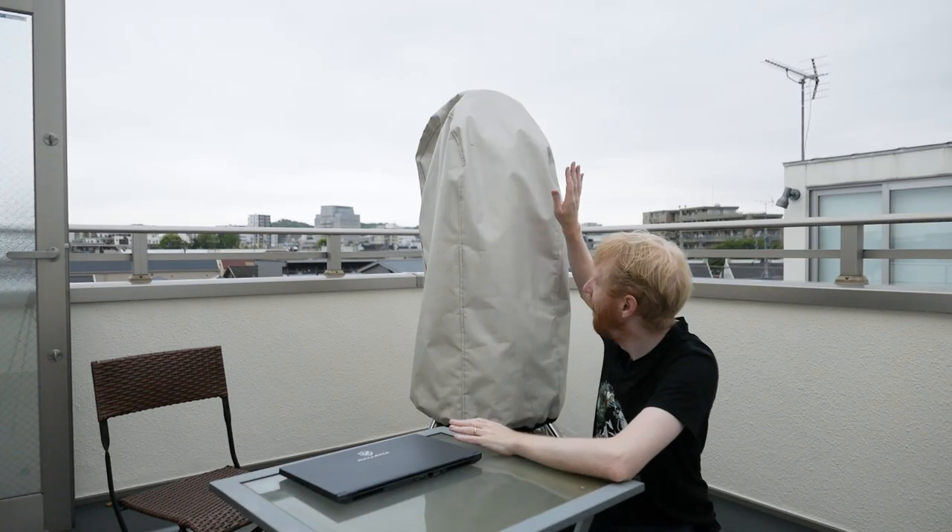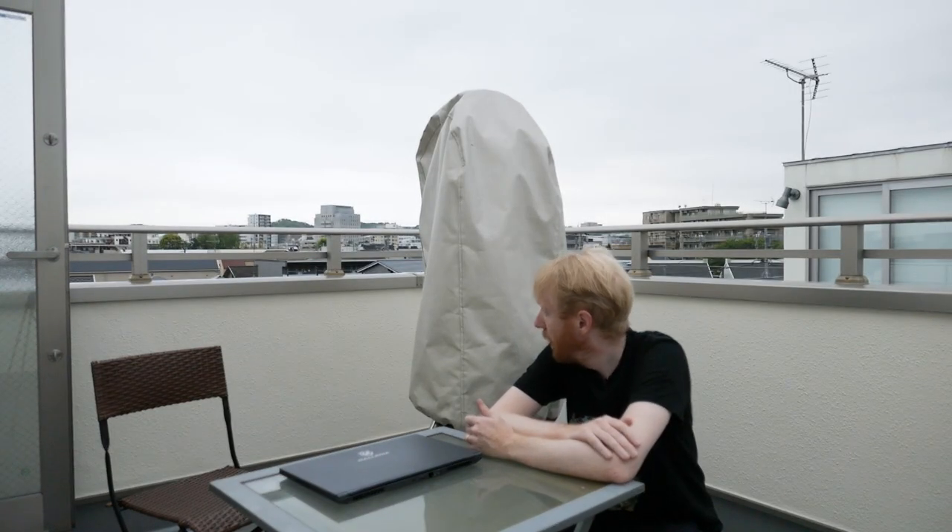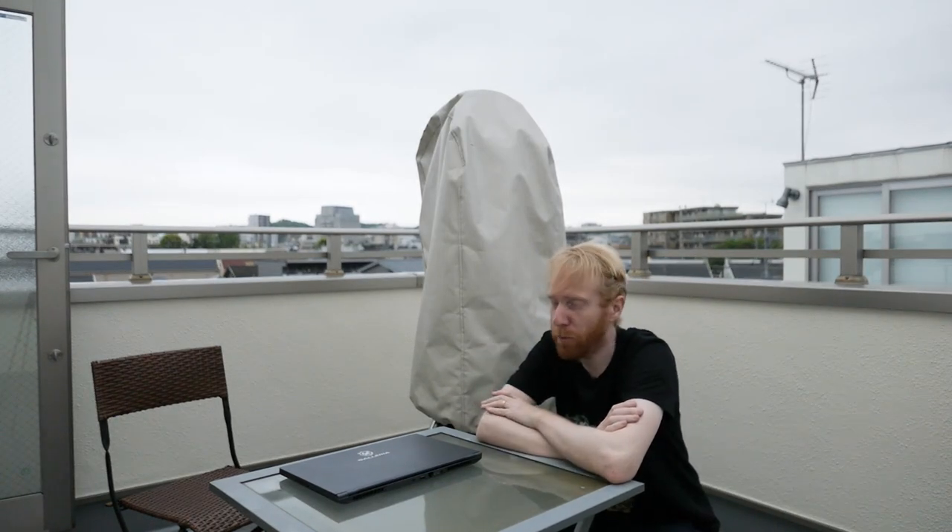Hey guys, Quiv the Lazy Geek here. Today I want to talk about my Telegizmo 365 cover, which as its name would imply is designed to protect your equipment 365 days a year, 24/7 under all kinds of weather. Spoiler alert: it's actually pretty good, but also spoiler alert, it's not magic — it still has to obey the laws of physics.